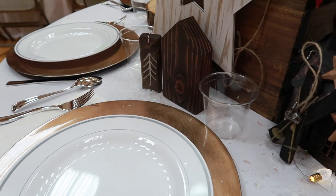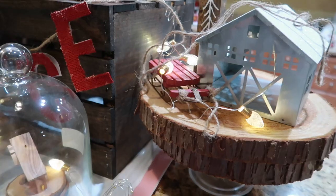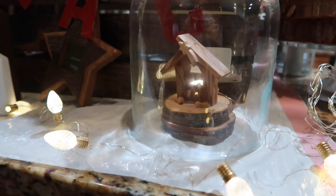First, I prep at home by gathering all of my supplies and create a layout. I gather base items, focal point items, small decor, and ending with lighting.